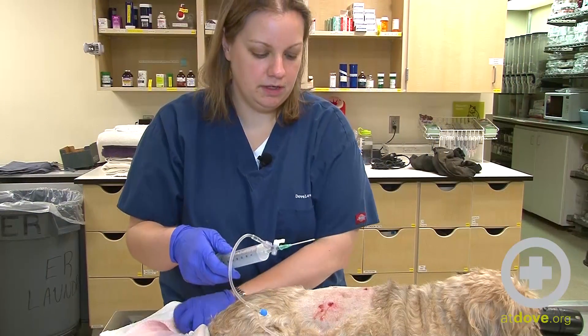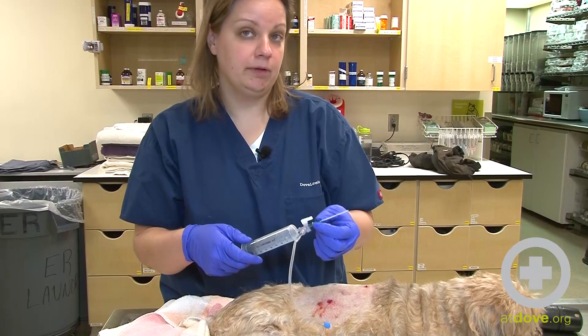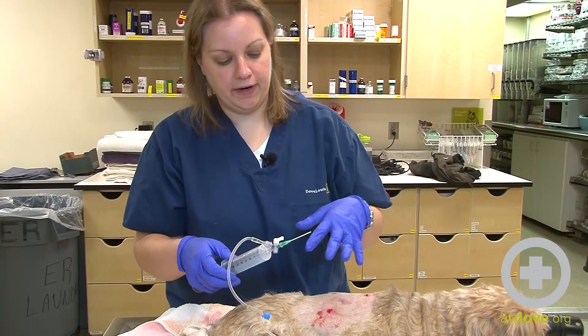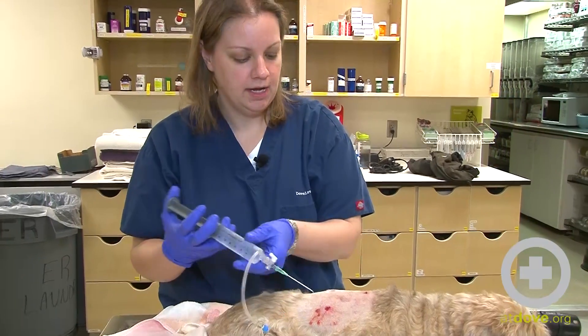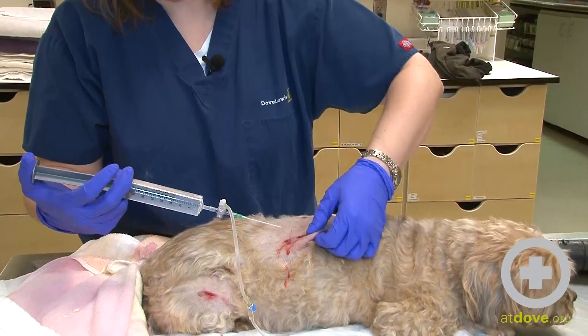For flushing wounds, the best setup to use is a 35 mil syringe and an 18 gauge — here we like to use a catheter, though you can also use a needle. That's going to provide the best PSI for cleaning out a wound, and this is hooked up to a bag of saline. You can also use LRS.